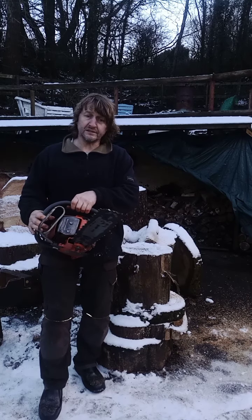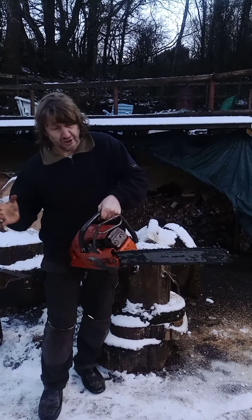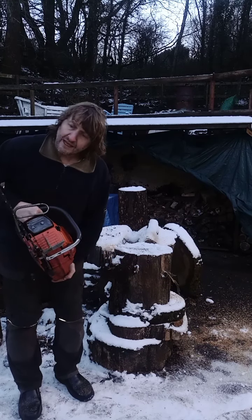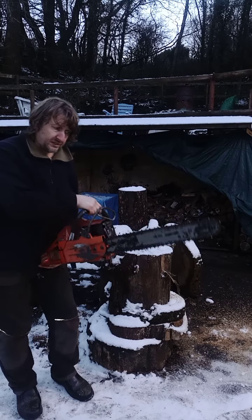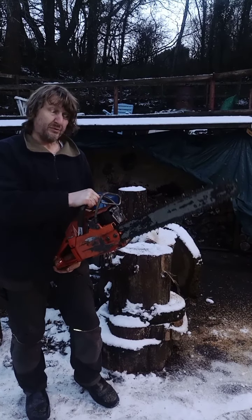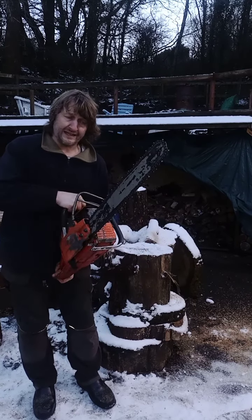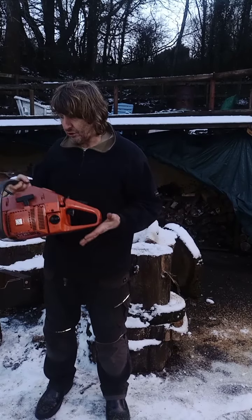He says he's not cut with it and it runs but it's slightly rich. I heard it running - it has fantastic compression, I mean fantastic. The bar is an 18 or 20 inch Oregon bar, chain looks sharp but it's down to nearly the nibs - maybe one more sharpening left in it, needs a new chain really. It's from 1981, probably around four and a half horsepower. They're gorgeous saws when running correctly.